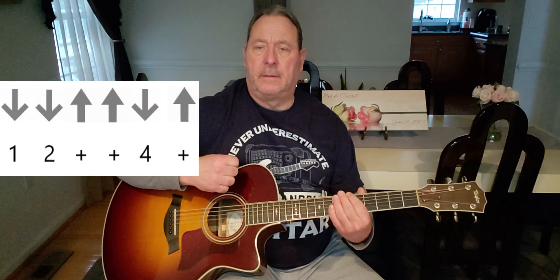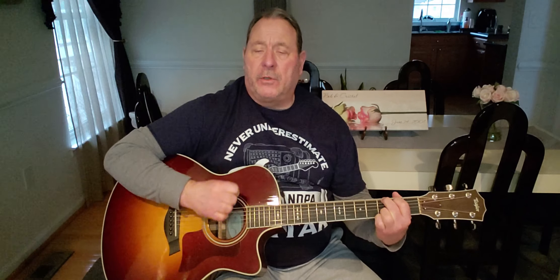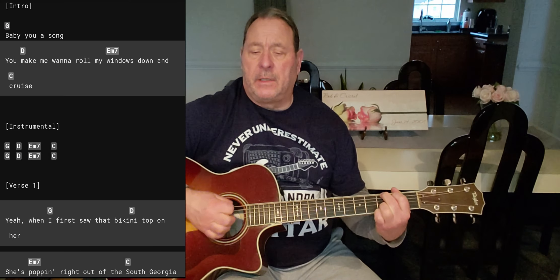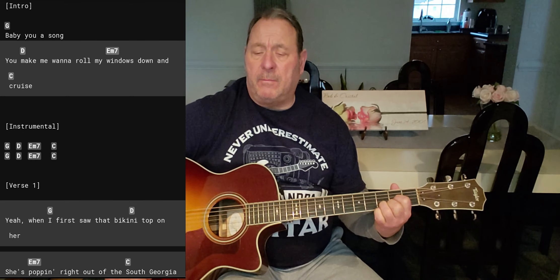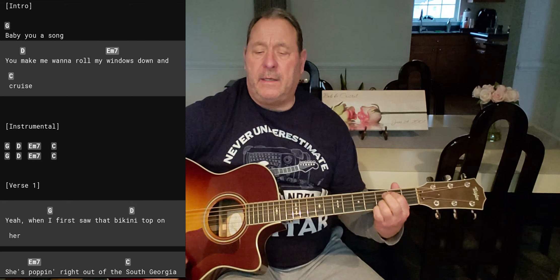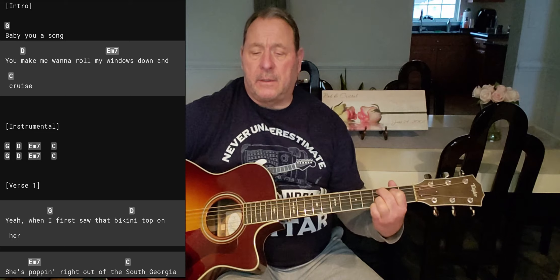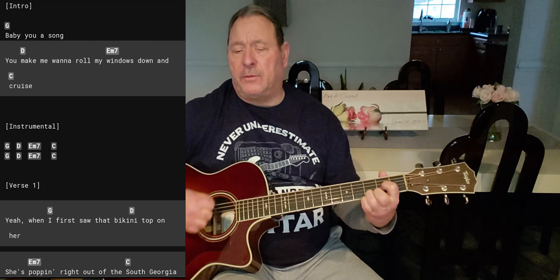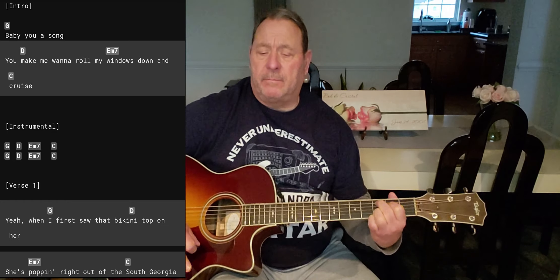Now if you like to count it like I do, I think it's a lot easier to learn strumming patterns: one, two, N, N, four, N. And if you don't know what I'm talking about, go to my playlist — I have a lesson on strumming. When we start out the song, we start out on a G, and we're only gonna strum once on the intro on each chord — one down strum. So we go: Baby, you a song — then down to D — you wanna make me roll my... then E minor 7 — windows down — then C add 9 — cruise. Just one strum.